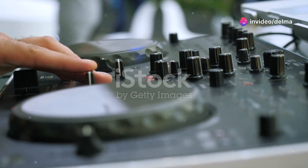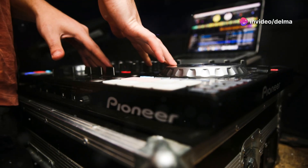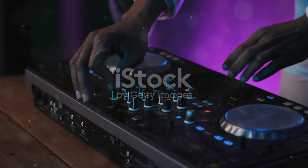Ready to level up your beats? Let's talk about the Pioneer CDJ350. The CDJ350 is more than just a DJ tool — it's a powerhouse for music producers too.